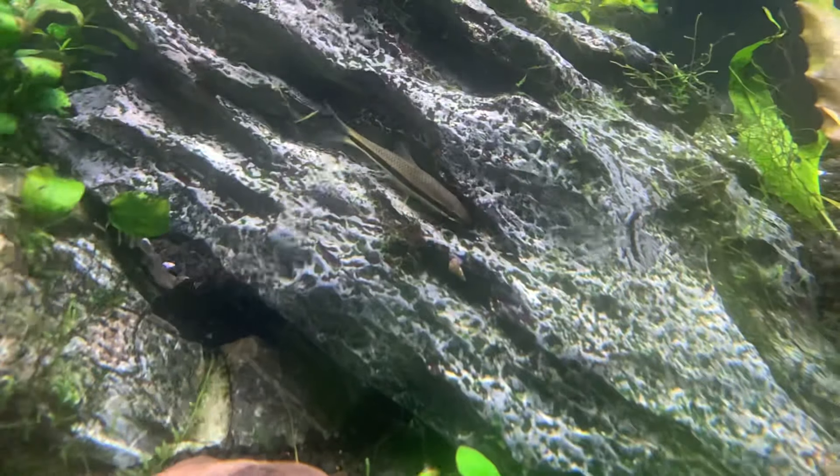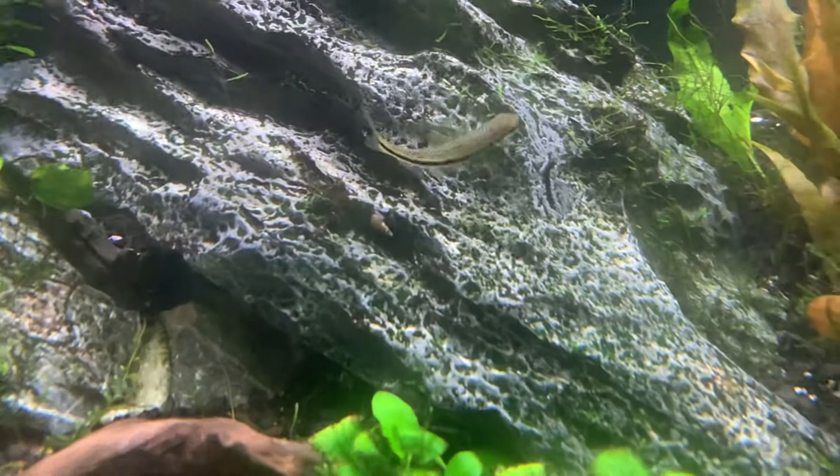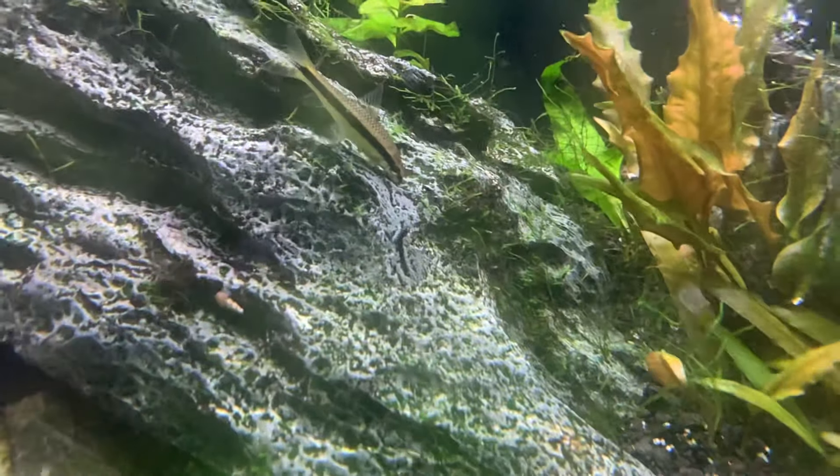They're often confused with the standard flying fox, which is not as good at eating algae, particularly the blackbeard algae.